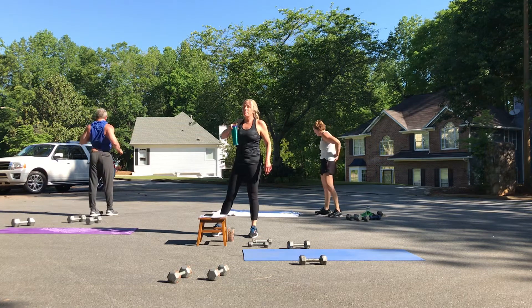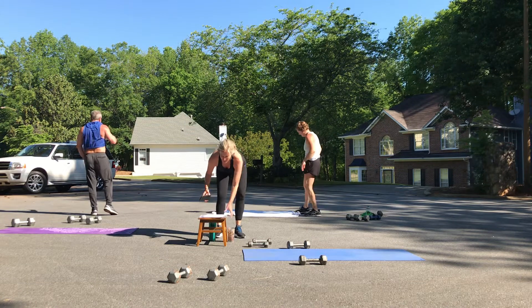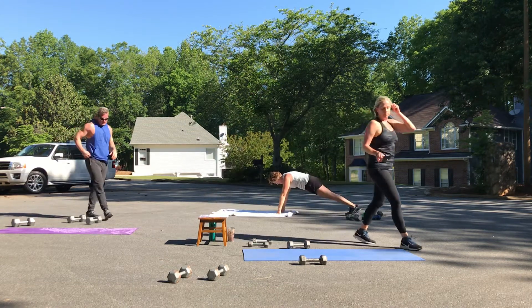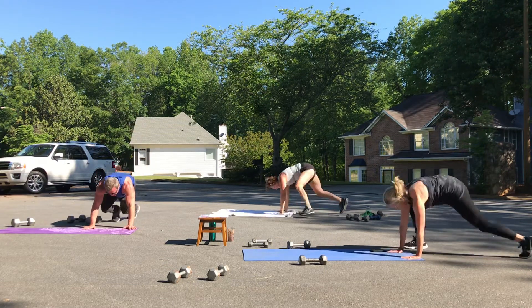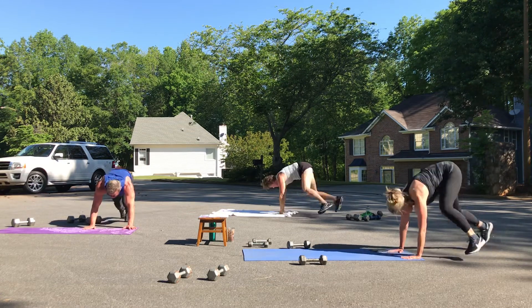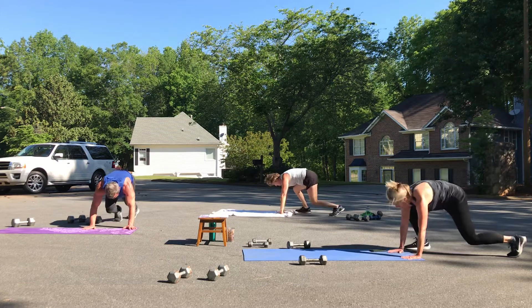What's first? Mountain climbers! Get ready for those mountain climbers — get set and let's go. Eight, seven, six, five, four, three, two, one.